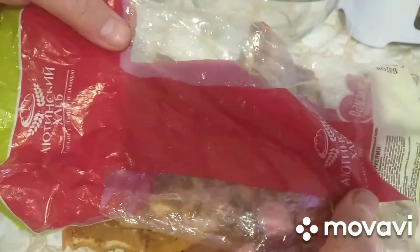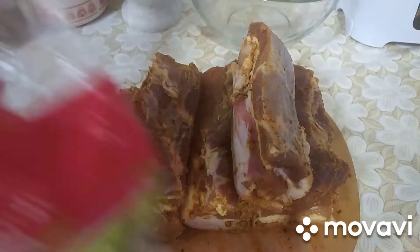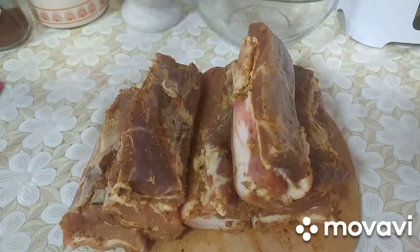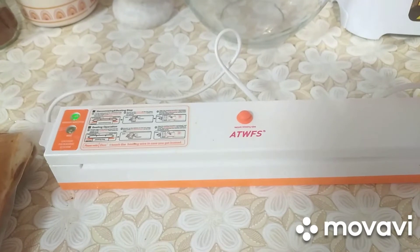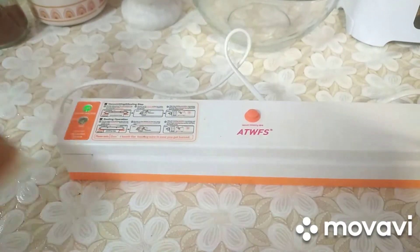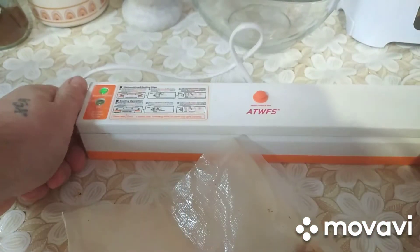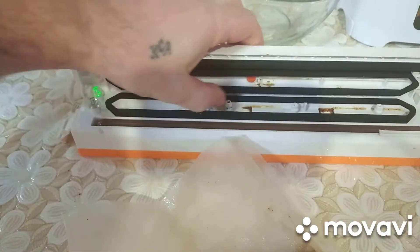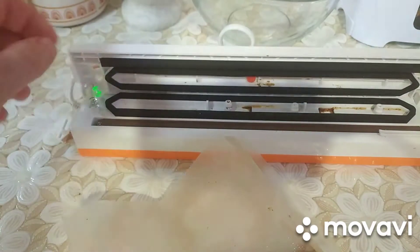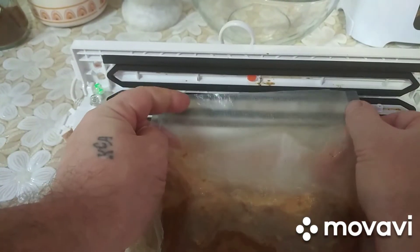Засовывать будем в такие пакеты — под хлебом. Несколько пакетов, каждый кусочек, тут пять. И будем в них готовить. Вот нашёлся один вакуумный пакет. И у меня есть вакуумная машинка — насос, как правильно назвать. Сейчас один кусочек готовим в вакуумном пакете.